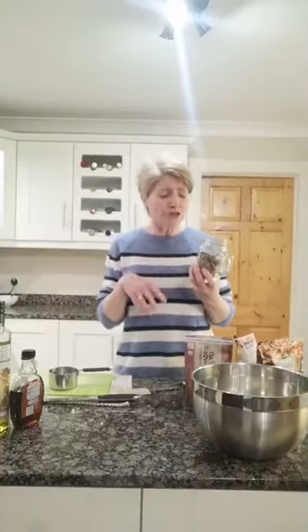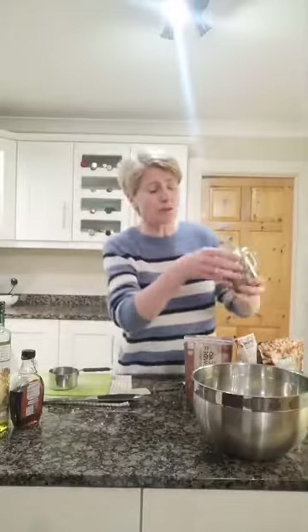Preheat your oven to 180°C — we're going to cook it for about six minutes, then another four. Into our oats, we're going to add our dry ingredients first and the wet ingredients at the end. I have a bag of mixed seeds, or you can just use pumpkin seeds — we're going to pop in about 100 grams, so about half a bag. This is a fantastic way of getting the goodness into children.